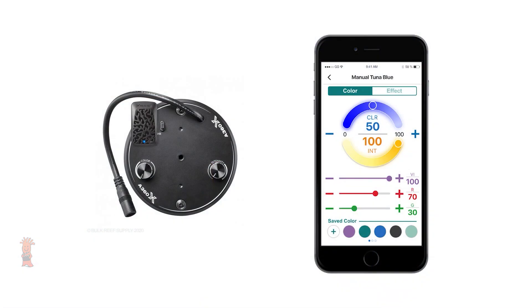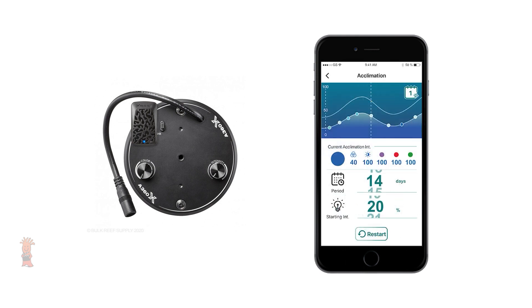Kessil has also added separate channels of control for the red, green, and violet LEDs that you can adjust through the Kessil app when you pair up the A500X with a WiFi dongle. The app also gives you complete access to set up custom light schedules that will ramp up and down with your preferred spectrum, as well as moonlight and acclimation modes.